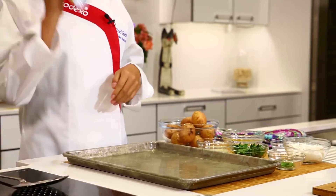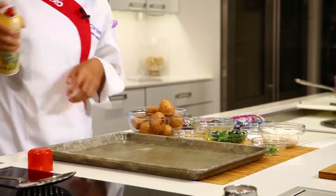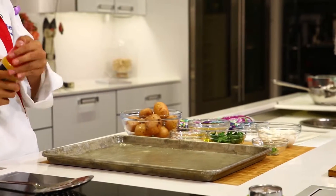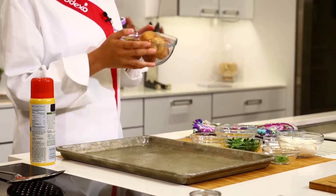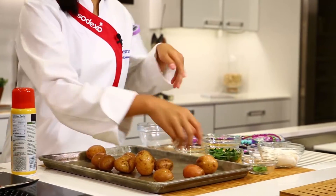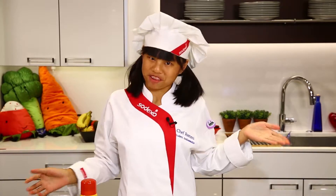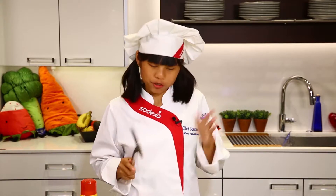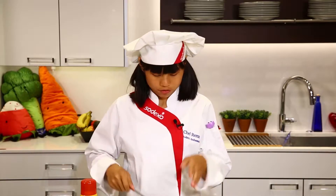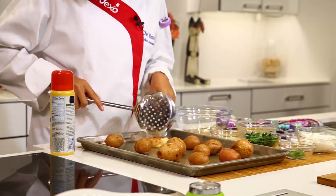Now we're going to spray our baking sheet. Then we're going to add our potatoes onto the baking sheet — it doesn't have to be in an orderly fashion. Now for my personal favorite part: we get to smash them! You can use your hand if they're cold enough, or you can use a spatula or a little spoon. Smash it — you want to smash it just enough so you get a tiny little opening.